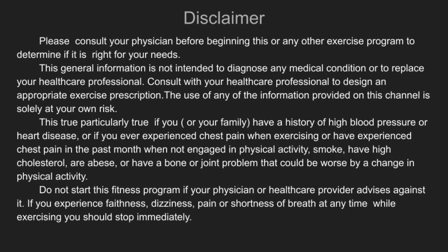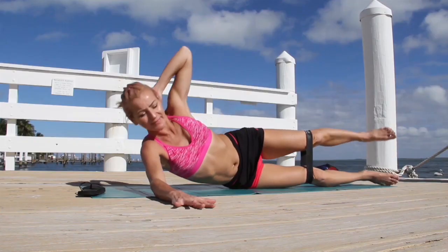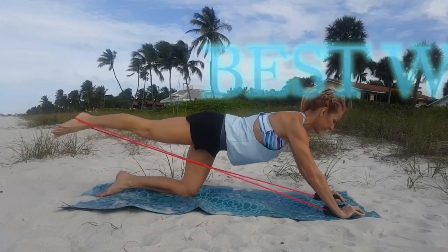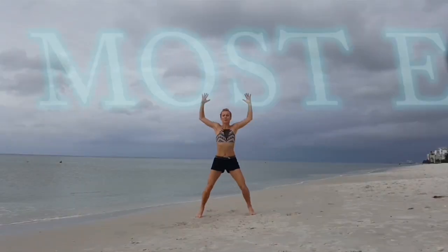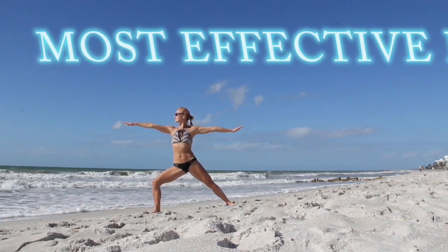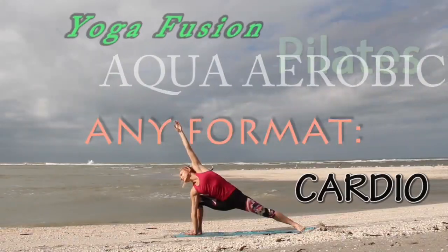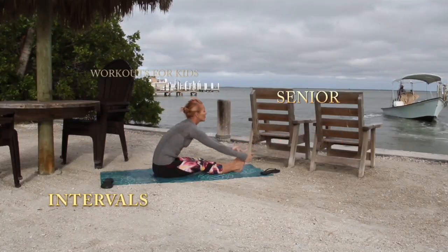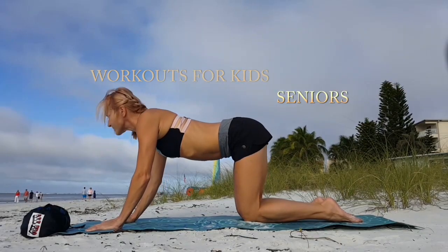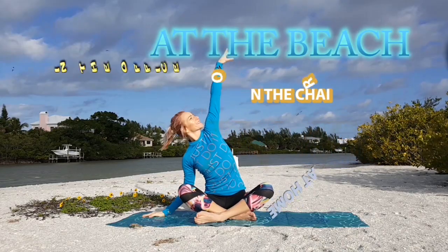Welcome! This is Fitness Anytime and Anywhere by Marzena. Today I'm bringing a Pilates workout for you. You can do it anywhere — in your house, outside, inside — and you need very little or no equipment. If you like Pilates and you have 30 minutes of your time to strengthen your whole body, get ready. We're going to start in a few moments.